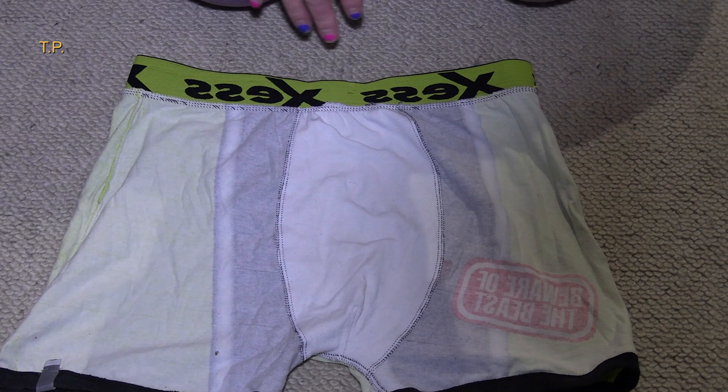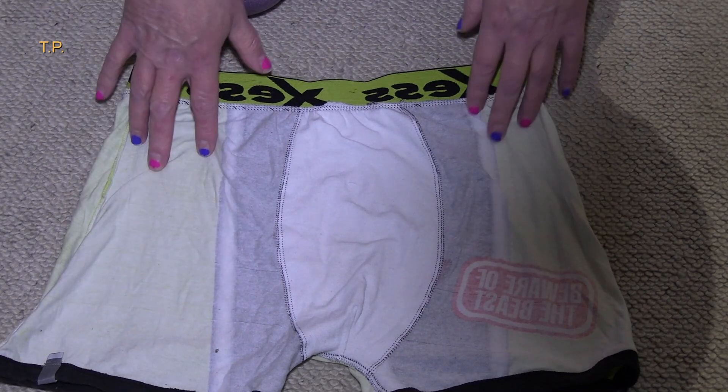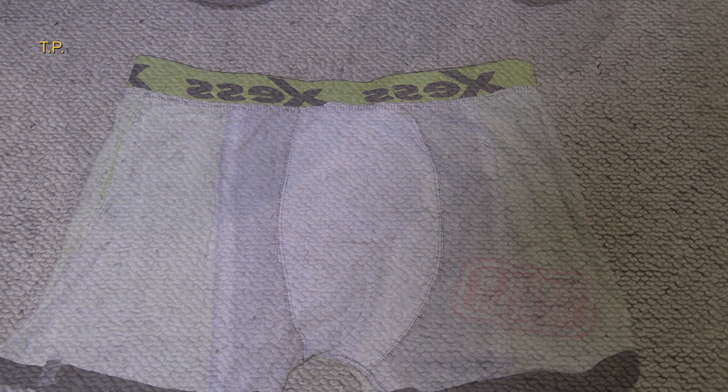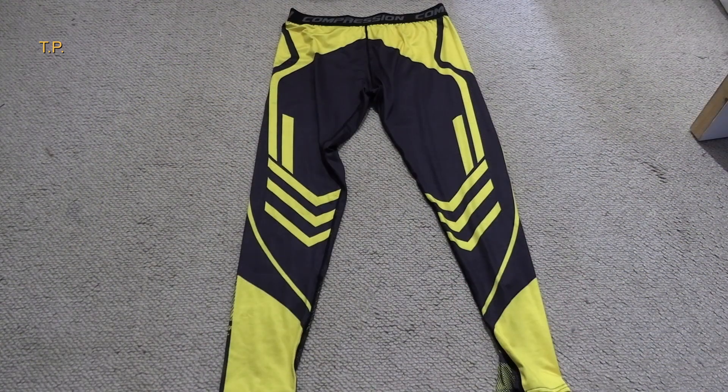It's totally a different color than the parts down here — it's a brilliant white — because it is a different piece of material. Unlike the first ones I showed, this is a proper support pouch.